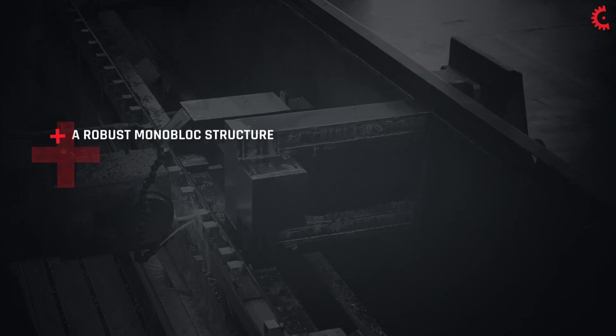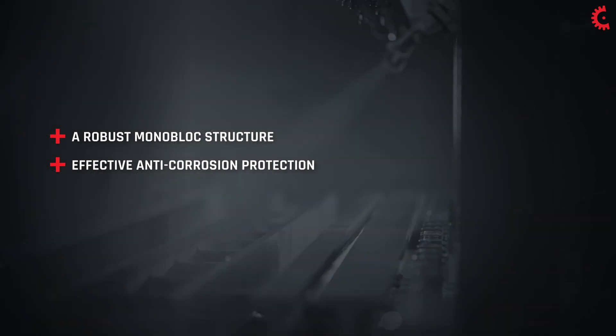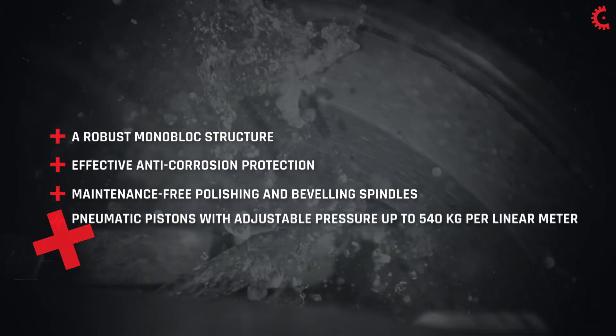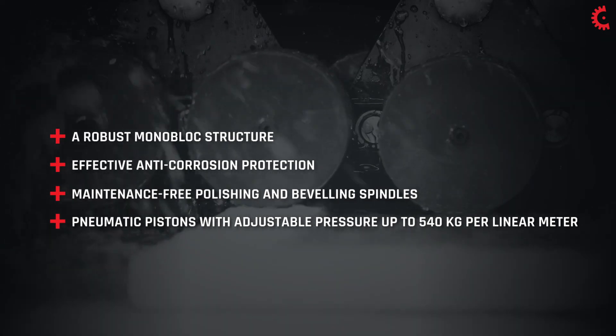All of our machines have a robust monoblock structure protected by an effective corrosion-resistant treatment. The polishing and beveling spindles are lubricated for life and acid proof. The pneumatic pistons make it possible to adjust the pressure according to the thickness and type of material being worked.